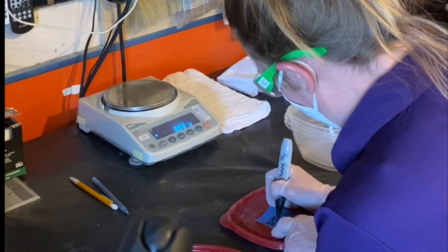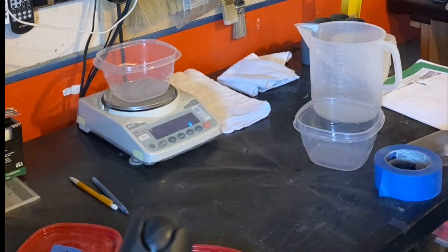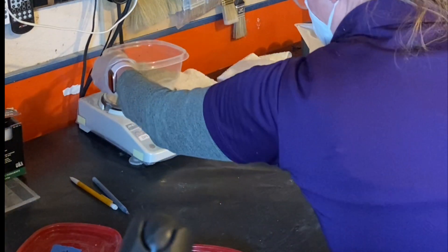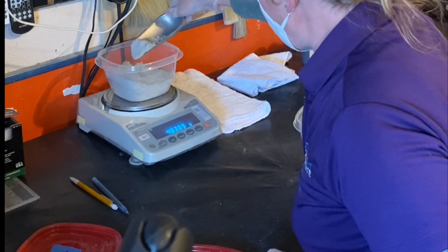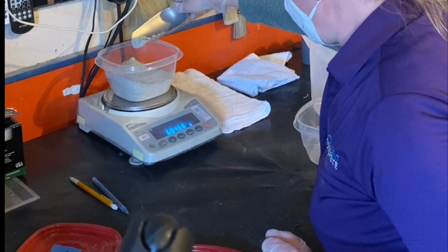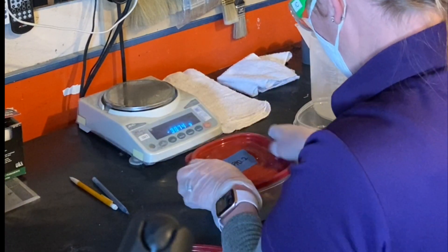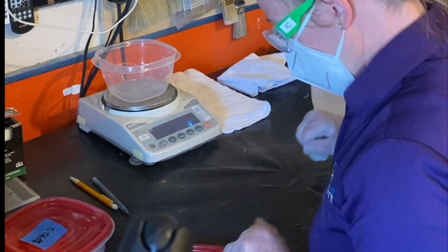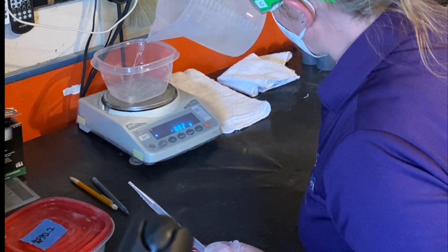We can double-check as we're putting them into the mixer. For my water, I've got 265.9 grams — we do go out to the tenth gram, and we've got our scale tared. We're getting 592.2 grams on our cement. We're going to cover this up until we're ready. And then for our water, we are going to 265.9 grams. I have my pipette to make sure I'm getting it just right.